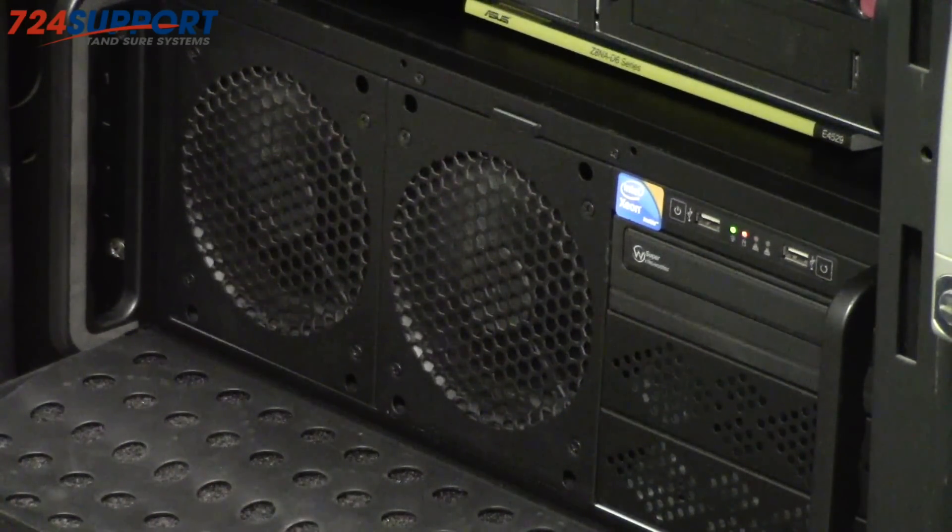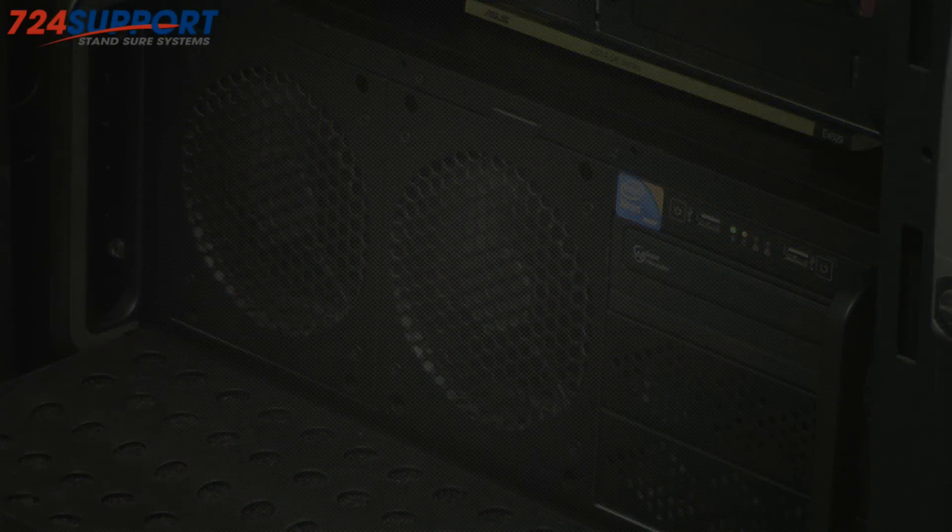Additionally, we can put in big quiet power supplies with 120 or 140 millimeter fans. Most ATX fans like that also, under conditions of low load, actually turn their fans off.